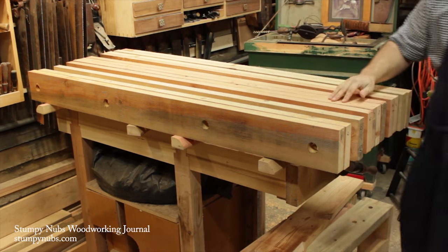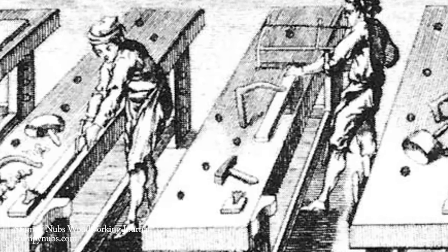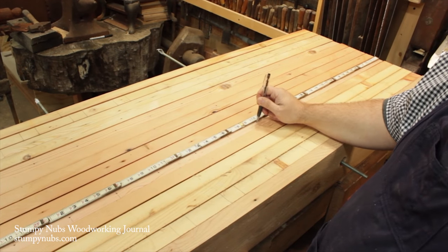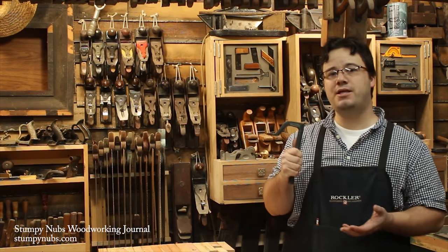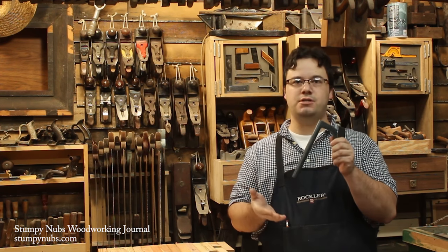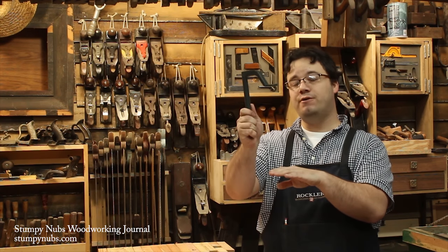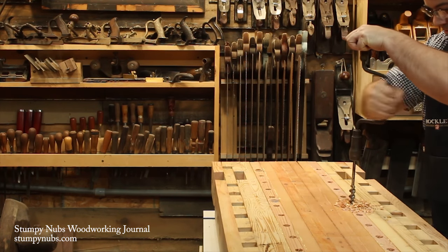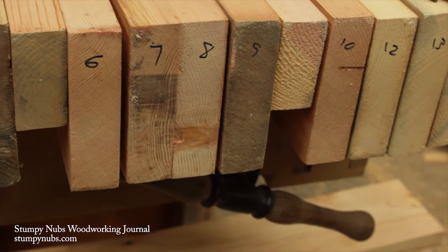I've got 14 plain 2x6s cut to 5 feet long, so let's lay out our holes. Roubault's holdfast holes zigzagged across the bench, but I'm going to lay mine out in two long lines running parallel to the edge. Unless you have really long holdfasts, a 5-inch thick bench top is a little much — the shaft has to protrude at least a couple of inches through the hole beneath the bench to get a good grip. So 3 inches is a pretty good thickness. By running my holes in straight lines, I can just rip two of my 2x6s down to 3 inches thick while keeping the rest of the bench nice and bulky.